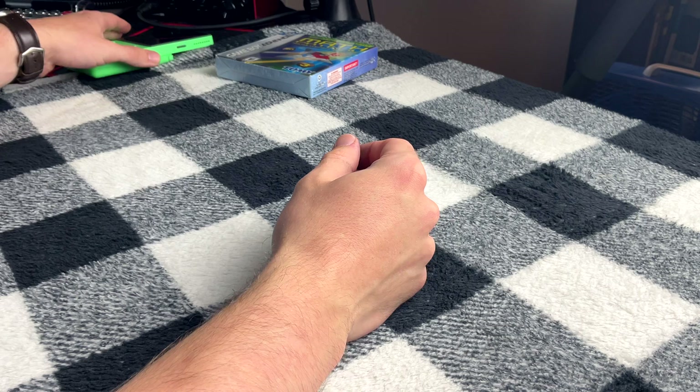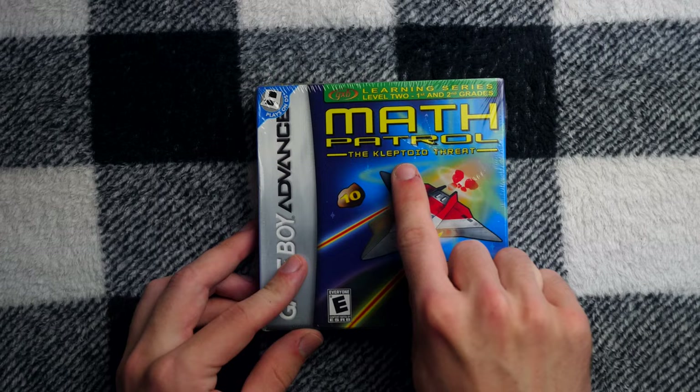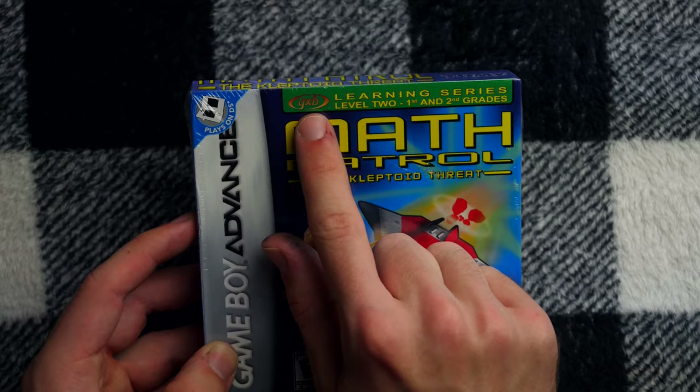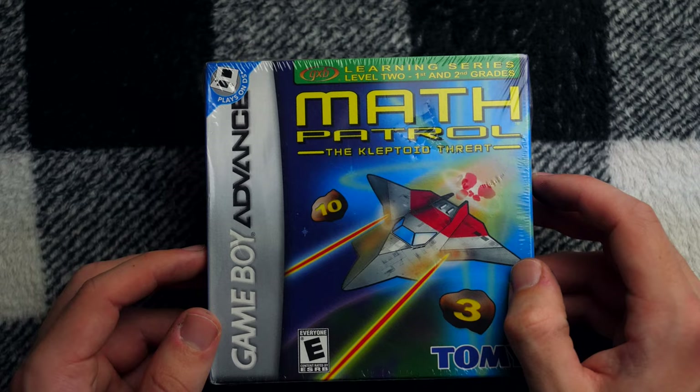I purchased the device to play this game — what will surely be one of the most fulfilling experiences of my life: Math Patrol, the Kleptoid Threat. In box, shrink-wrapped. Isn't this just so neat? So let's take a close look at the box, and then we will unbox this highly valuable Game Boy Advance game. Again, this came out in 2007. It is from the GXB Learning Series, aimed at training the user in first and second grade math, according to United States standards. Apparently there was a planned sequel that never came out, so that's too bad.